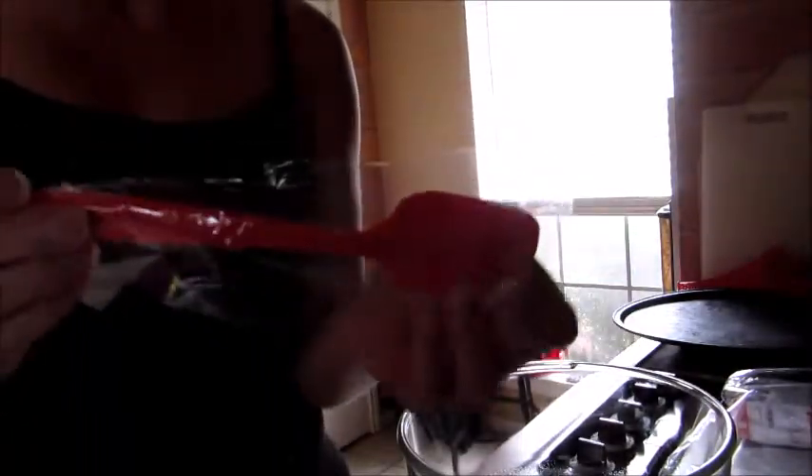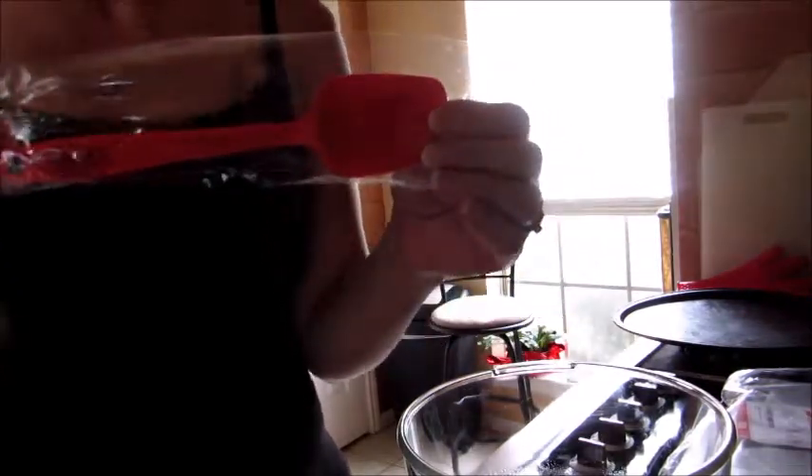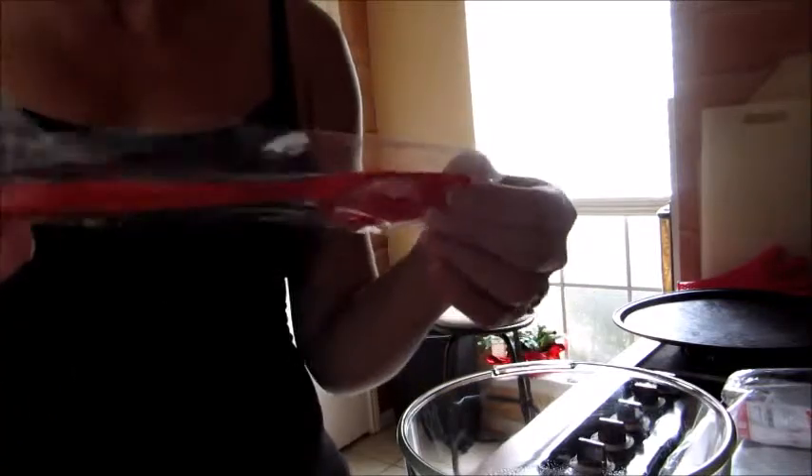Now if you happen to have an 11-year-old child like I do who loves to bake, these are actually the perfect size for them. These are perfect for children — and let's be honest, if we don't teach them to cook now, they're always going to be dependent on us. Having things that are their size is really essential. For that reason they're great, but if you're getting them for yourself as an adult, well, they work, but...